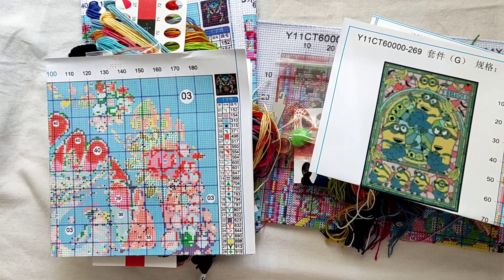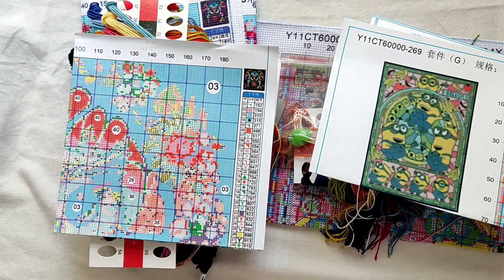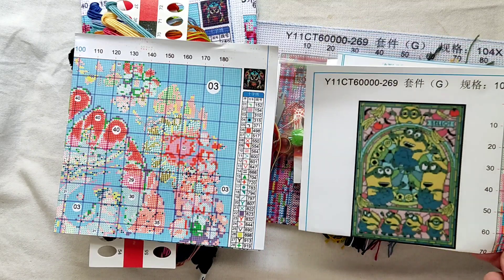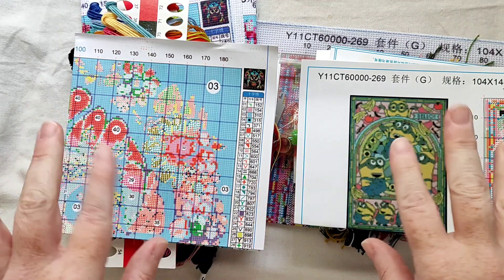Thank you to New Craft Day for sending me these kits for review. I am so looking forward to both of them. The owl is just — I have a thing for stained glass at the minute, they seem to be making some really gorgeous ones. And Minions — well they've just been a long-standing thing, like Toy Story. Thank you to you guys too for popping in and checking out these two kits with me. If there's some information I've missed that you'd like to know, feel free to shoot me a comment and I will get back to you. Enjoy the rest of your week, guys — take care, stay safe, and I'll see you in the next one. Bye!